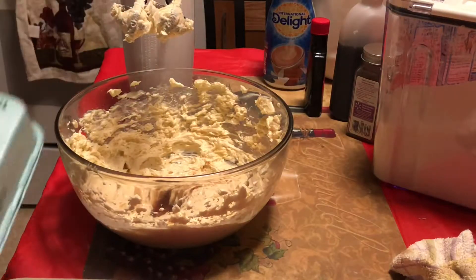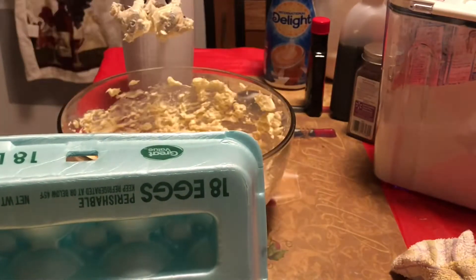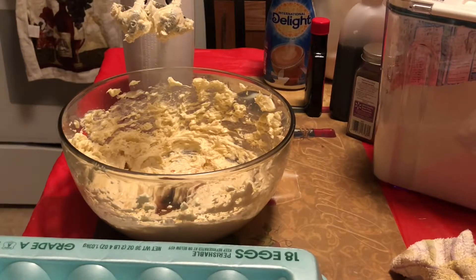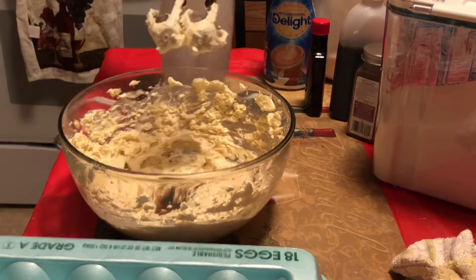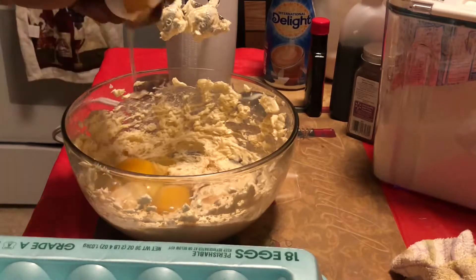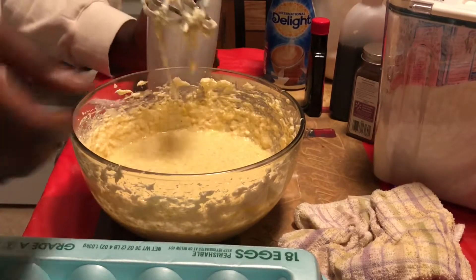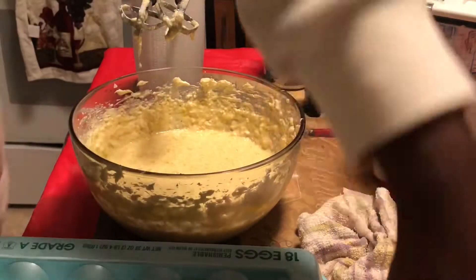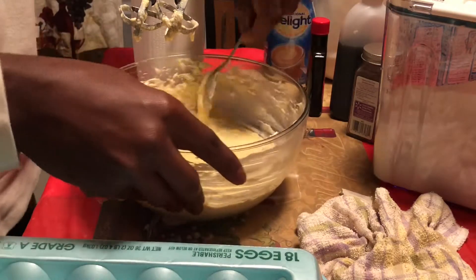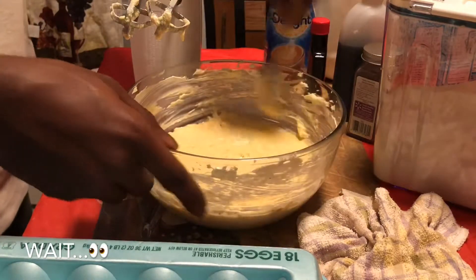Next, you're going to go ahead and add three eggs — that's one for each box of muffins. Mix. If you put in an extra egg, I don't think anything would be wrong with it. You'll more than likely just end up with it a lot more soft — eggs do give it a little slippery feel if you add too much.